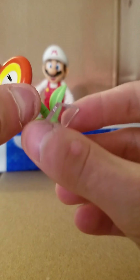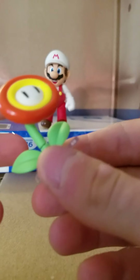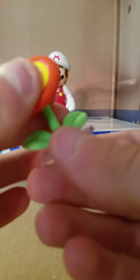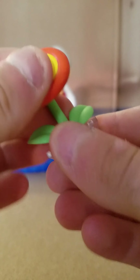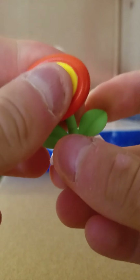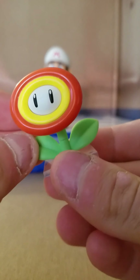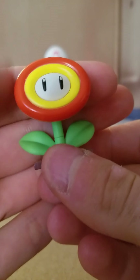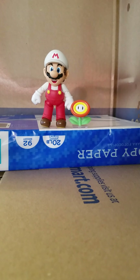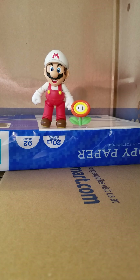Before we take a look at Mario himself, we're going to look at his accessories. He does come with a little fire flower — we call it Puck Power. It does come off of the base, slides right on there. It has articulation — it moves down here and up here. It's very nicely painted, very simple, and very game accurate.